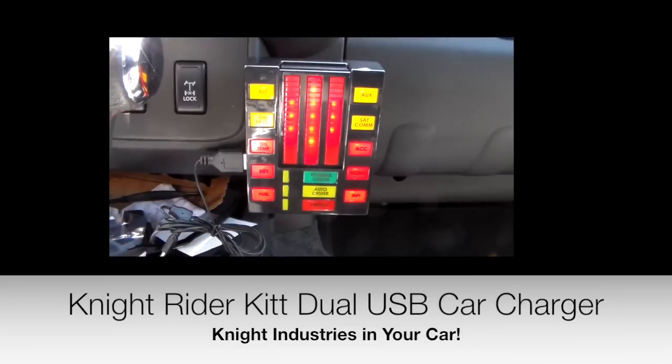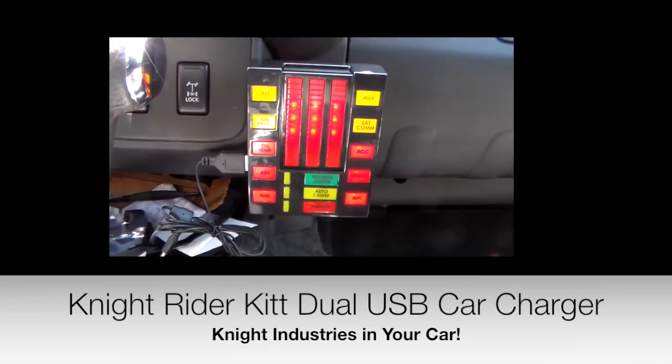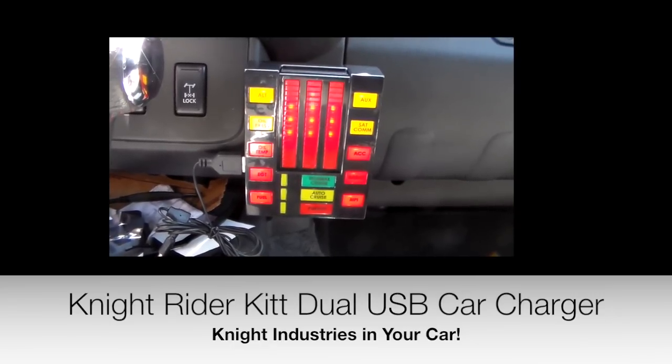I am a Knight Industries 2000 with a thousand megabits of memory and a one nanosecond access time.